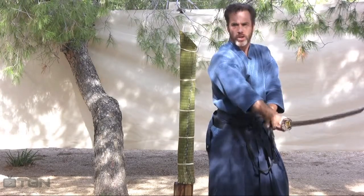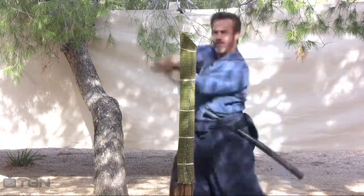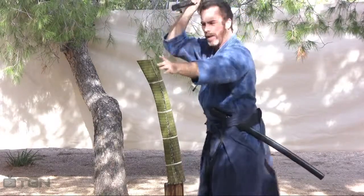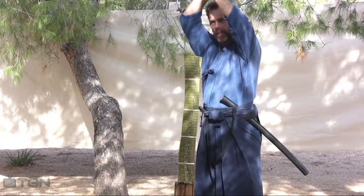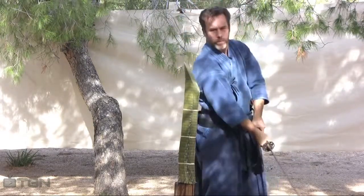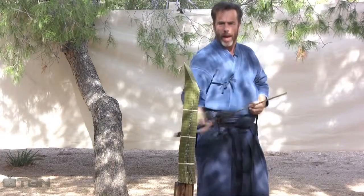From here, we're going to turn the sword and come in for a horizontal cut. We're going to ring the handles and cut this way. Now from here, we're going to lift the sword up and cut down. Let me adjust this back again so you can see a better view. When I'm adjusted up here, I'm going to move forward and make another cut. And then from here, I bring in the sword this way, and noto.